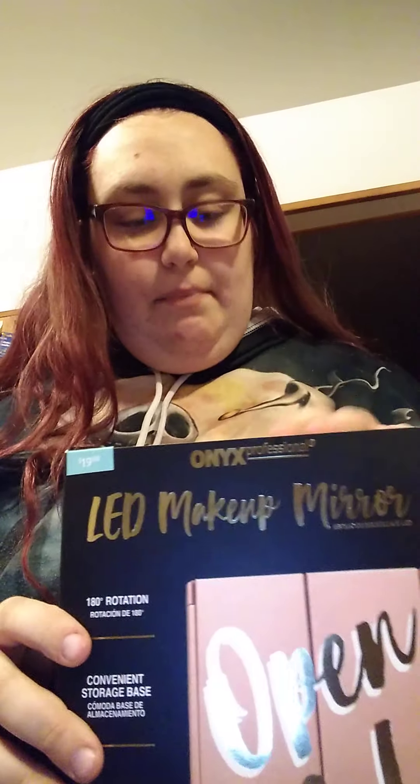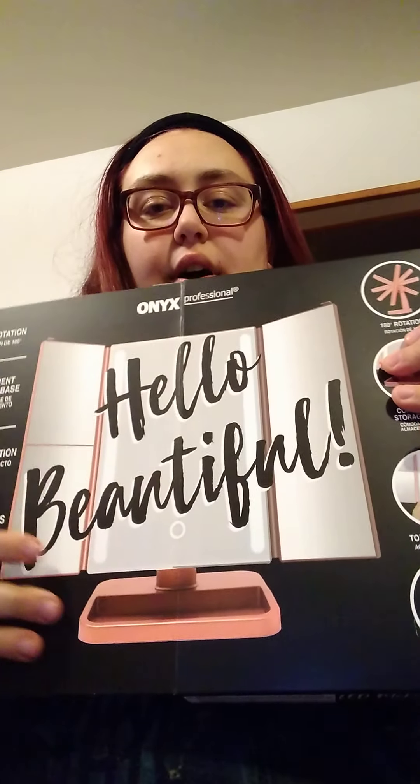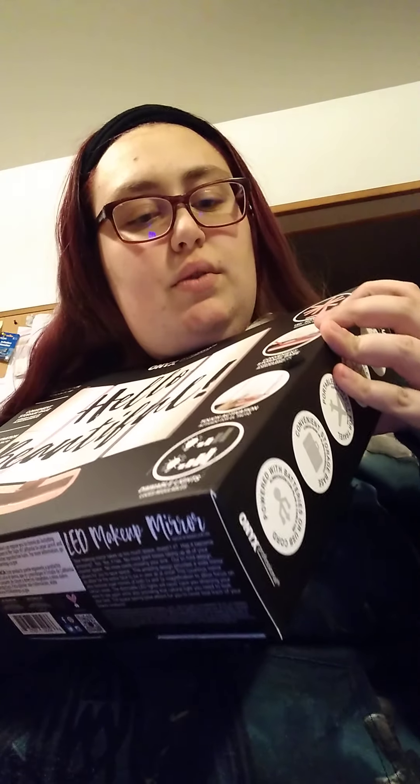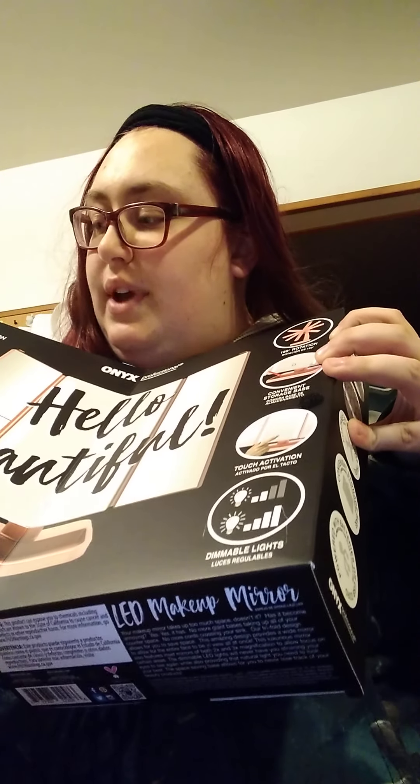I already took the tape off. This is what it looks like. It opens up so you can see the inside and what the setup will be. It doesn't show that there's a cord, which is very weird, but supposedly there is also a cord in here — USB powered, so you can use batteries or USB.